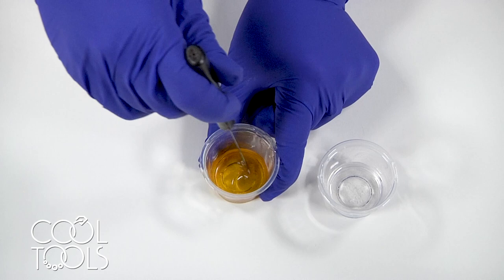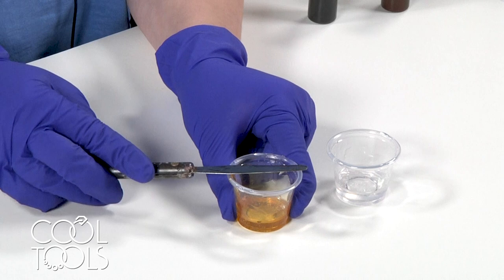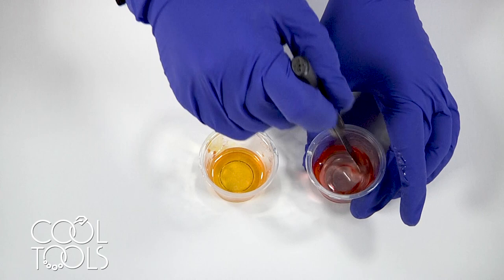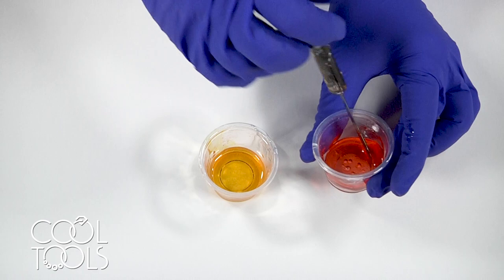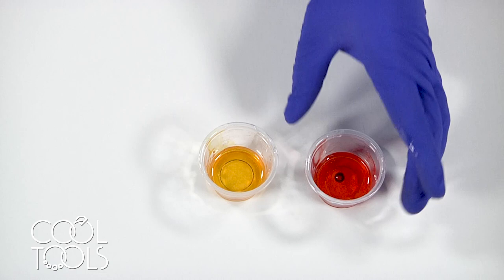That already is looking pretty good. Now I'm going to mix my reddish orange. This is mixed in, but I actually think it looks a little lighter than I would like, so I am going to go ahead and add just one more drop of the reddish orange. I'm hoping for a little bit more of a punch with this color.